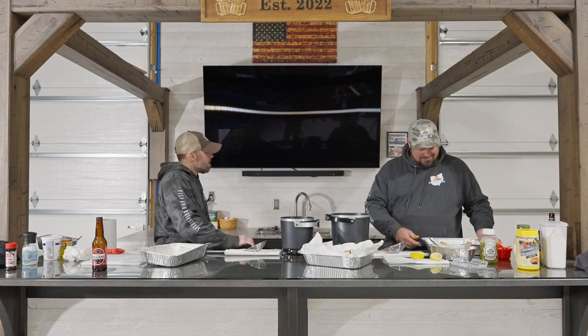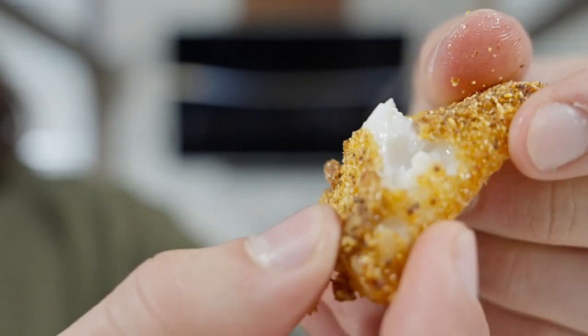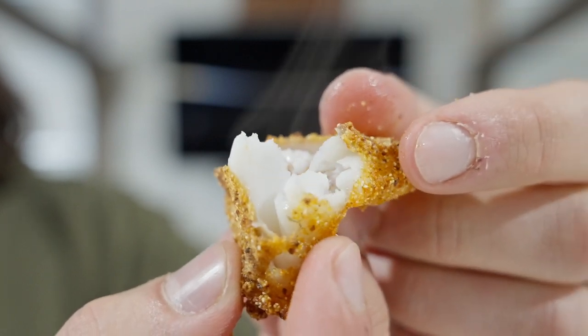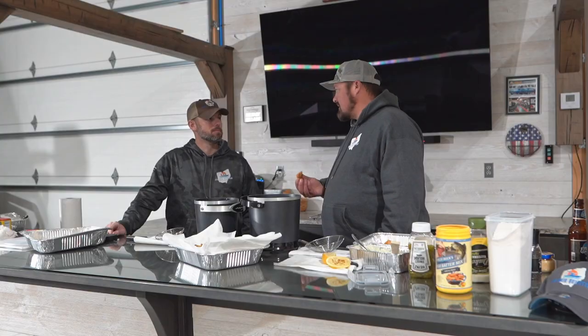Pretty good — so good! I'll say this: it's good enough that I can barely taste the $750 that I spent on crankbaits this year.